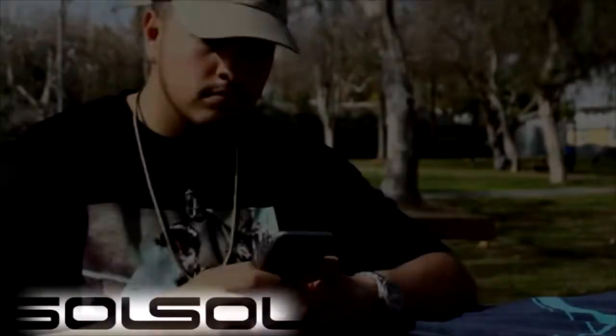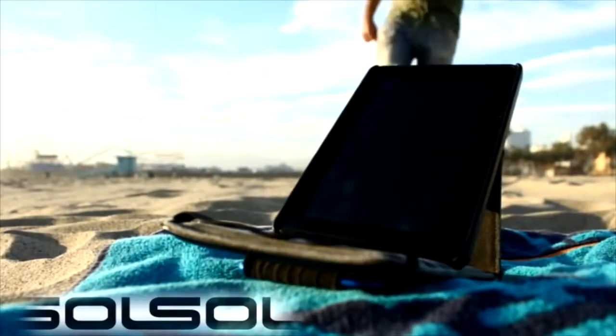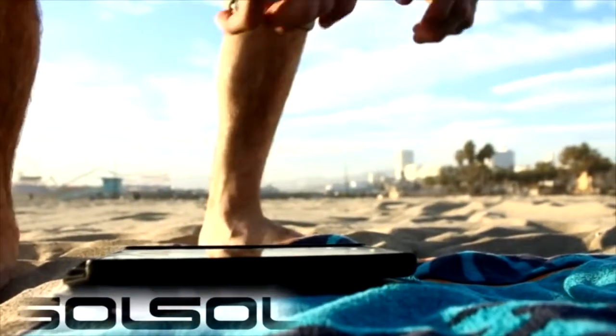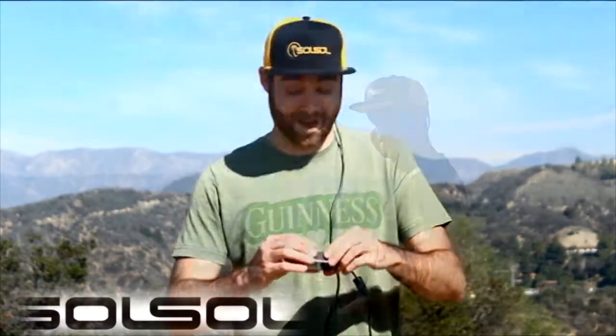Tired of finding your cell phone low on battery when you need it the most? Sick of your Bluetooth speakers and other mobile tech dying during your outdoor get-togethers? Become battery drain free with the Sol Sol Hat, the first solar hat that charges your mobile tech devices and reduces your carbon footprint.